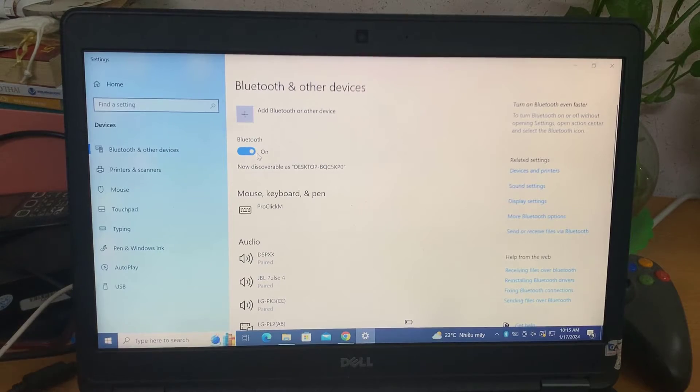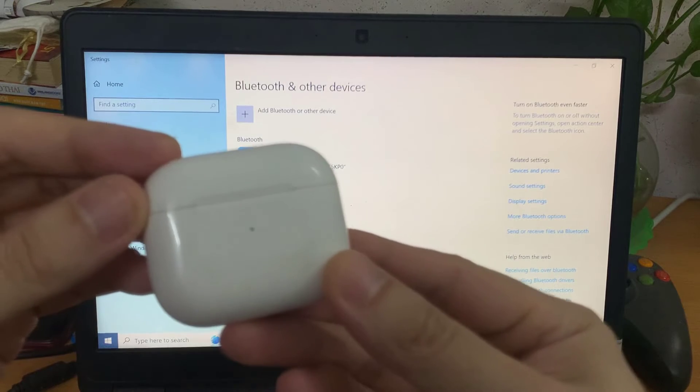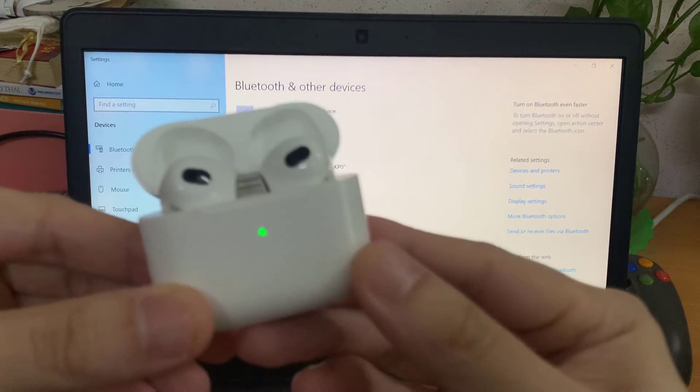Before I do anything, I need to prepare my AirPods. So I open up my little case and then I select the pairing button so it's ready to pair or connect.